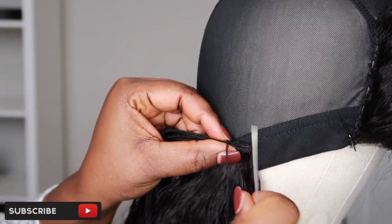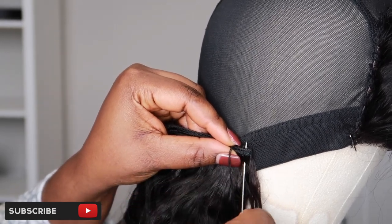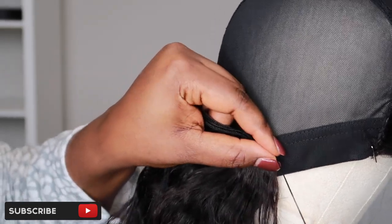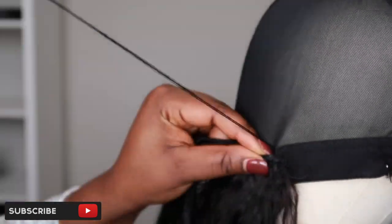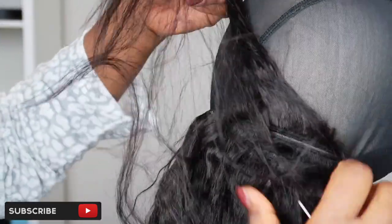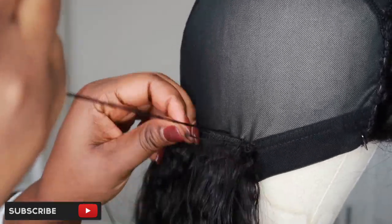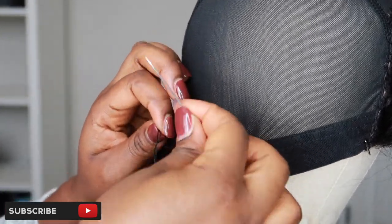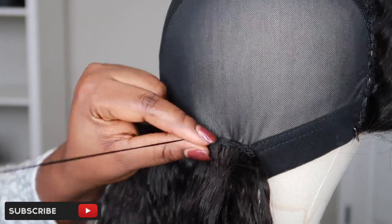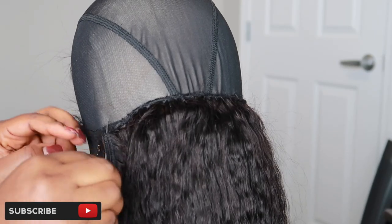I am going to do the bend-over method. I'll tell you where I cut my weft when we get to the top of the wig, but for now I'm going to be bending my weft over and sewing it. Not cutting your weft helps your hair last longer and prevents shedding. As for the space I leave between the first track and the second track, I just eyeball it — it depends on how many bundles I have. It's better to have hair left over than to get to the top and realize you don't have enough.